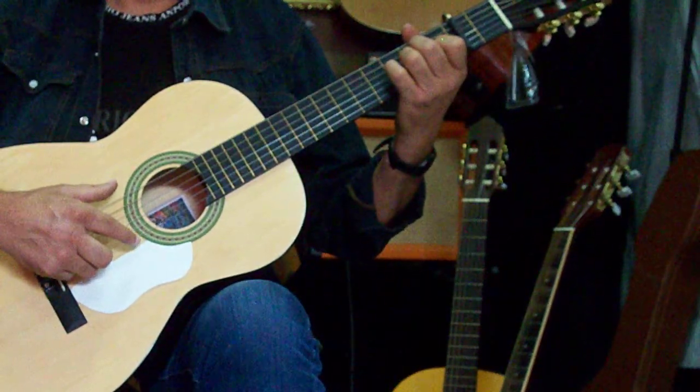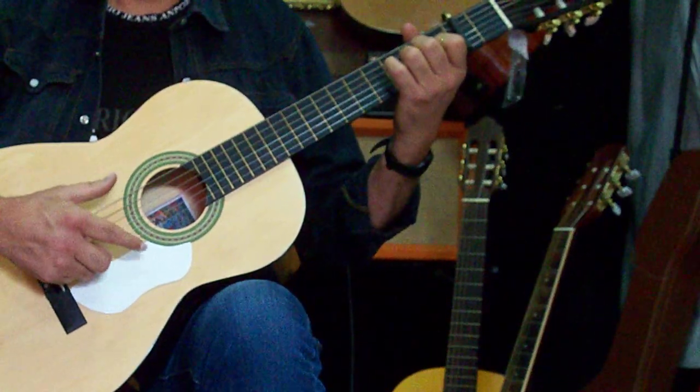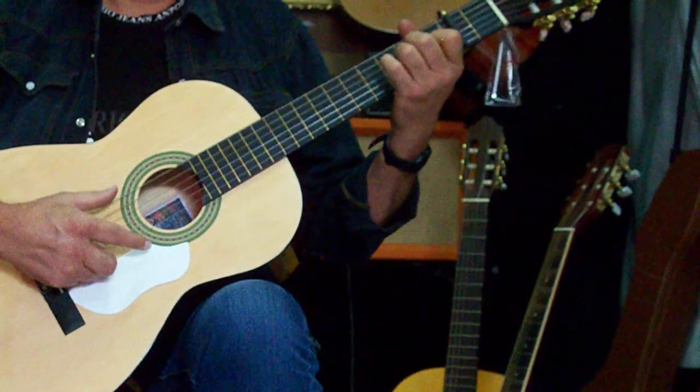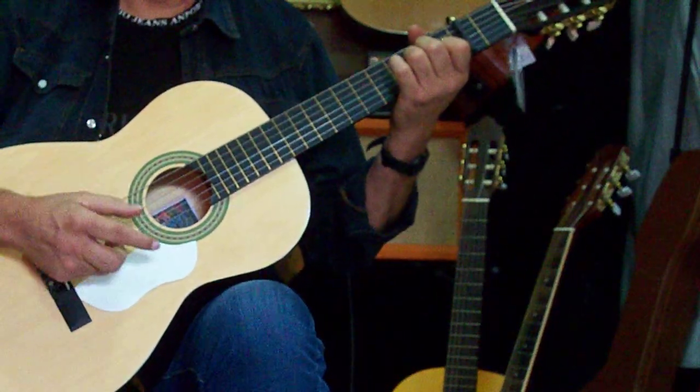Los lunes me pilláis seguro por la mañana. Los lunes por la mañana estoy aquí. Y si caéis, pues echamos un buen rato tocando un poquito la guitarra. No hace falta que os traigáis ninguna guitarra, porque aquí hay muchas. Cualquiera de las que hay aquí, pues las podéis coger.